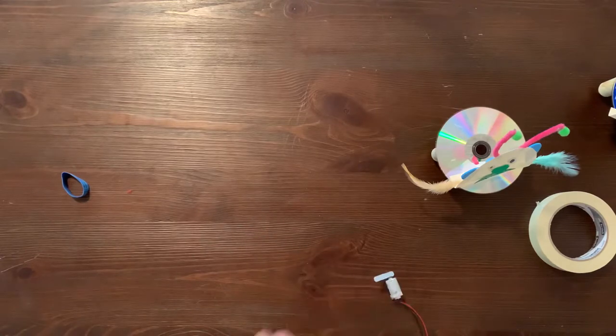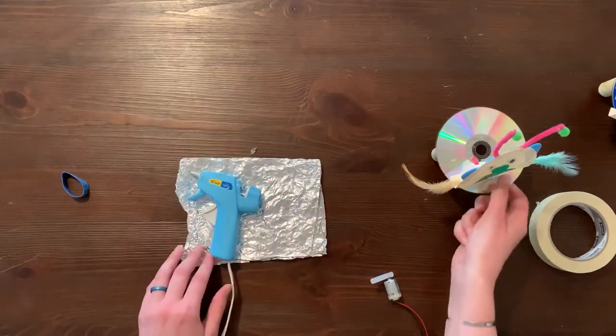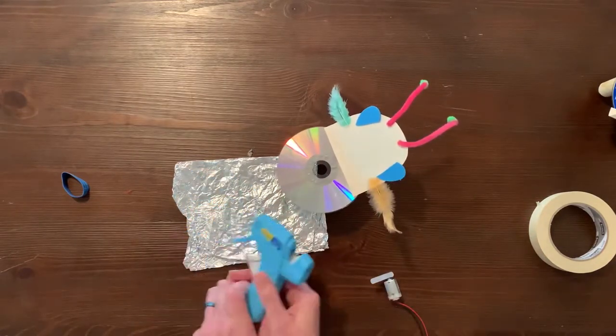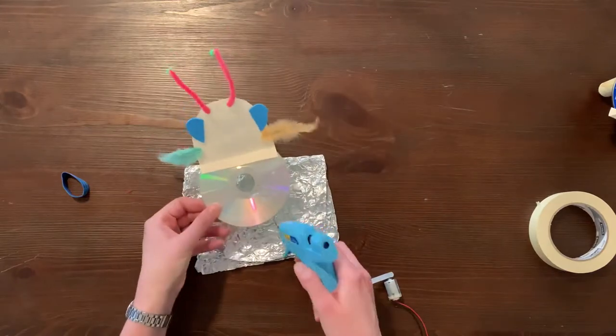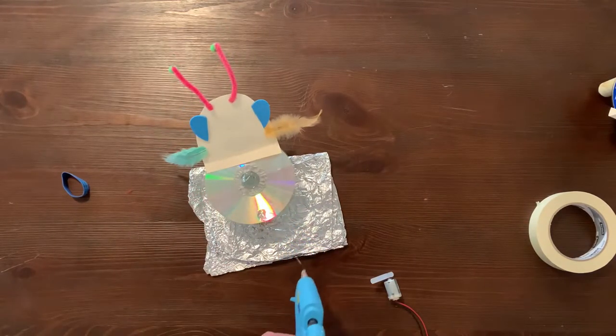Use three to four large squirts of hot glue to attach the motor to the back of the top of the CD. The slits or vents of the motor must be facing upward and be uncovered. The glue stick counterweight must hang off the back of the CD and be able to spin freely in order to function properly.